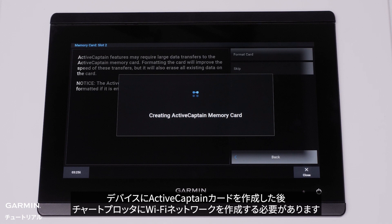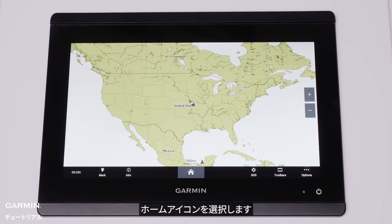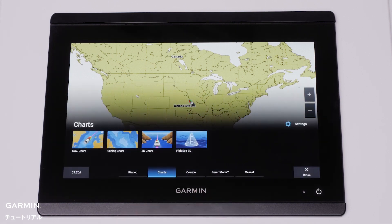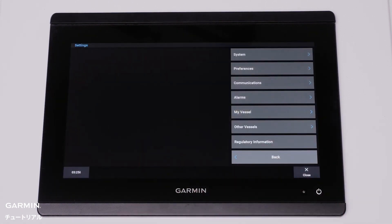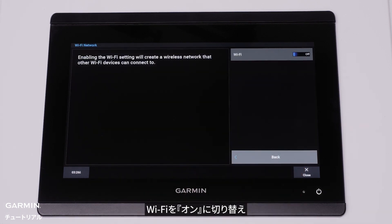After creating the Active Captain Card in the device, we will need to create the Wi-Fi network on the chart plotter. Select the Home icon, then select Settings, Communications, and Wi-Fi network.